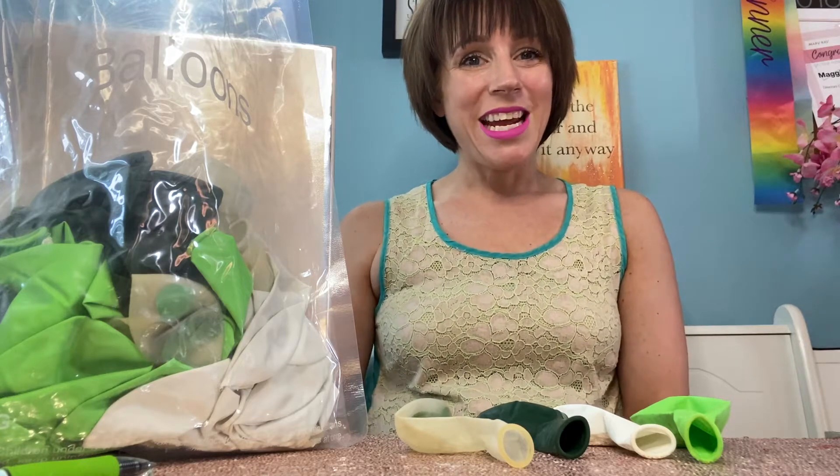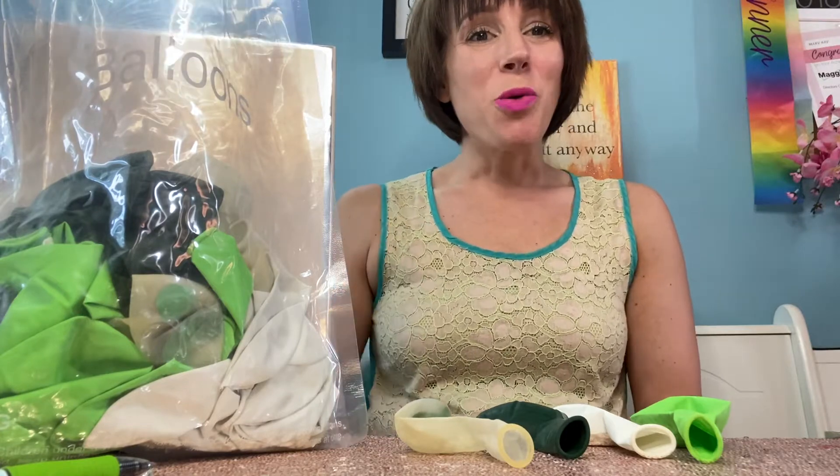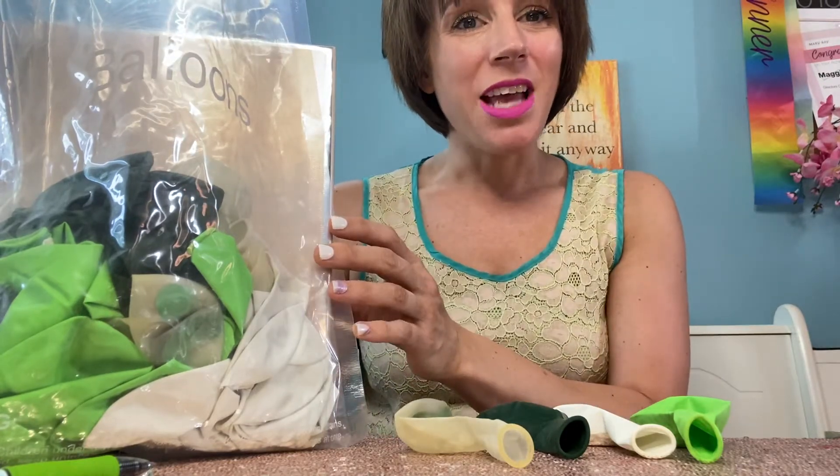Hi everybody, I'm here today to show you this item that we just got from Amazon. So what I've got here is an entire set of balloons.